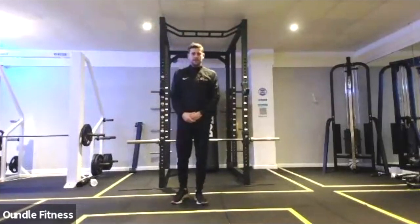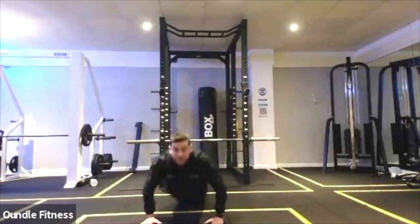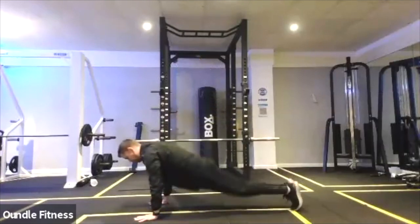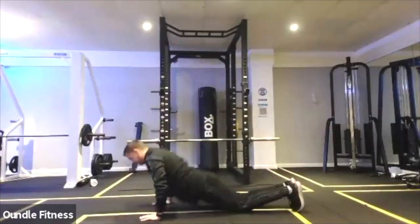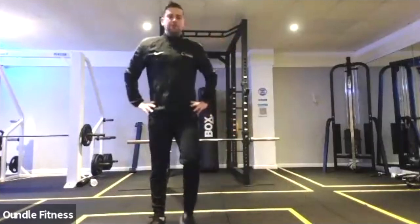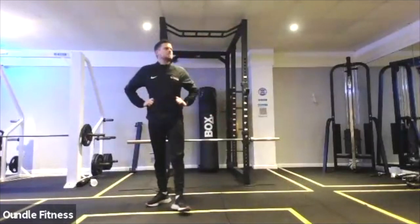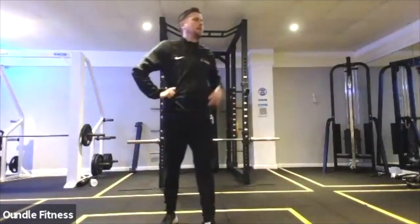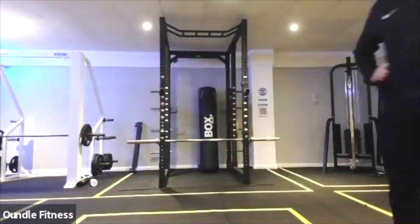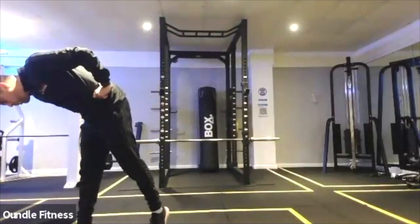Working as many sets as possible. There, arms away, power up, big star jump from the side. Five, four, three, two, one.